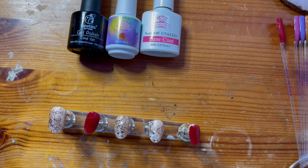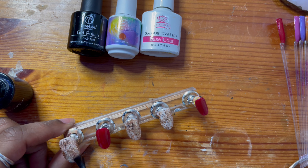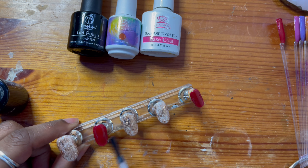Now that I've got that glitter exactly how I want it, I'm just sealing that base in with McCar't's no-wipe top coat, just to make sure that I don't ruin anything and it's perfect.